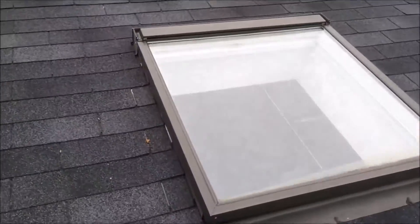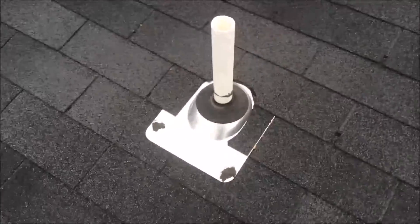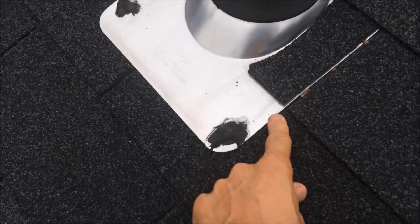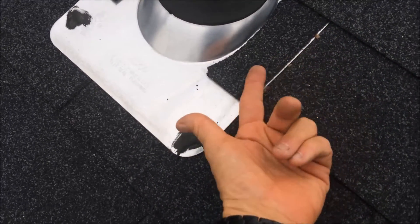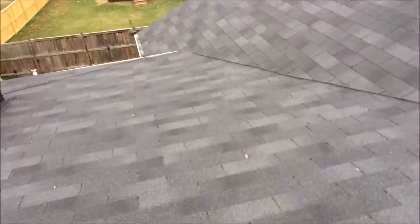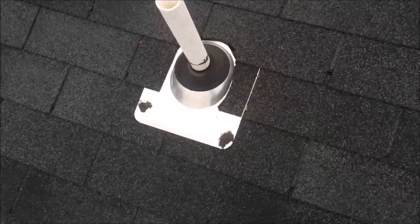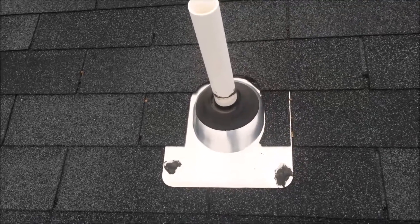This skylight here has the same problem as well — nails exposed at the keys. The pipe flange here is improperly installed; you can see the flashing is all exposed. With a heavy downpour or especially with melting snow, the water will get in through the key and go underneath the flange, and then seep right through the side of the nail. The water can travel down the roof and settle anywhere below. We're going to remove the shingles completely around it, install ice and water shield to the flashing, and then re-shingle it.